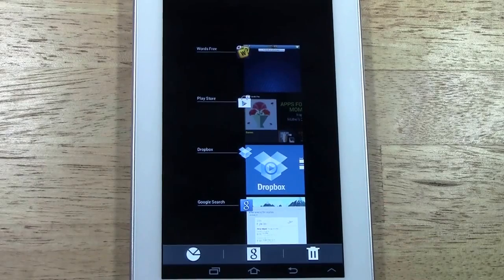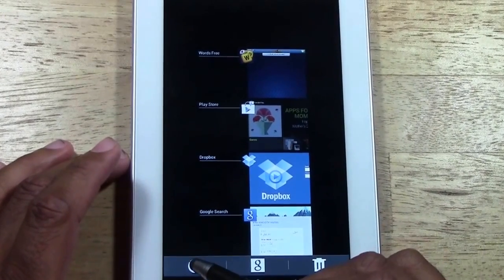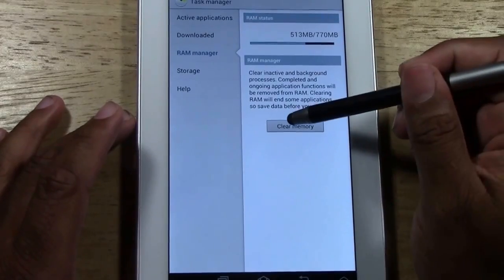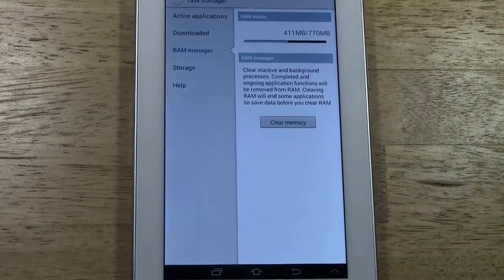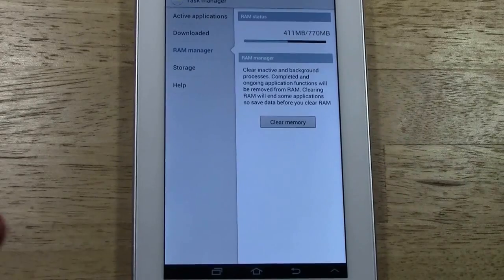You can also set it to look through your emails — if you have a shipping notification about a package or flight reservations, it does a whole lot more. This button right here takes you to your task manager, which is very important. I normally go down to the RAM manager and tap 'Clear RAM,' which will close out programs running in the background so your tablet runs faster. A lot of times things are running and you're not aware, but they're slowing down your device.